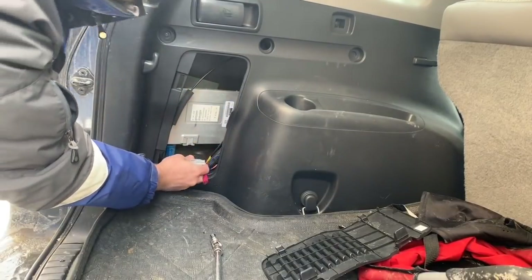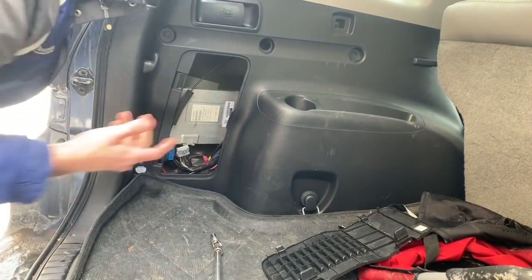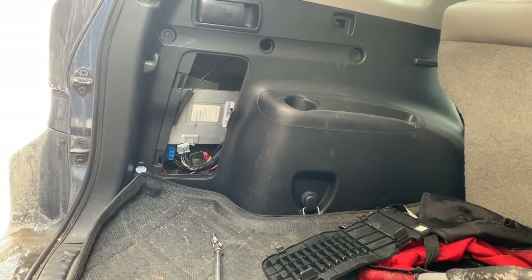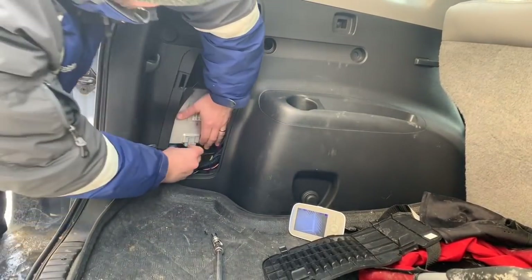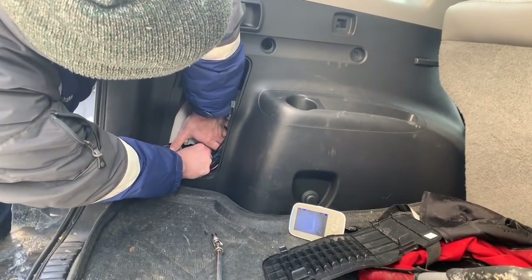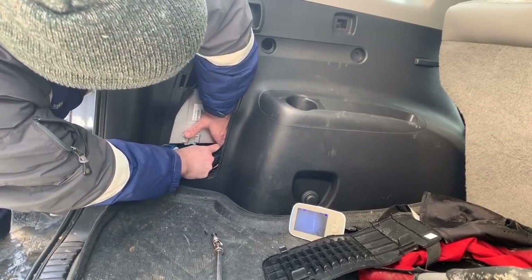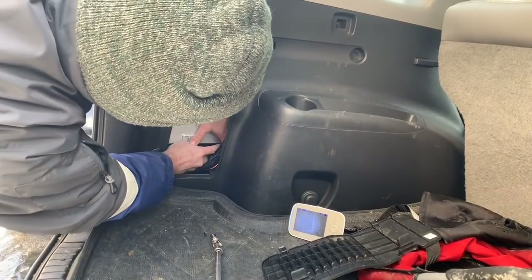All right, those two are unplugged — I'll let it sit for just a couple minutes and see if anything happens. Nothing weird happened. I just tested it — no warning lights or anything. You never know with these RAV4s; sometimes they can be a little finicky and throw some warning lights, but it all checked out fine after plugging it back in.